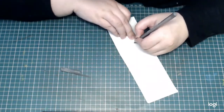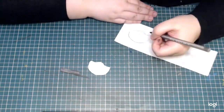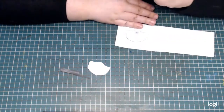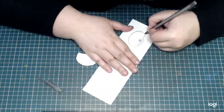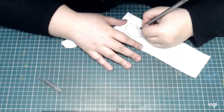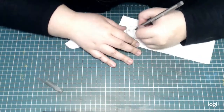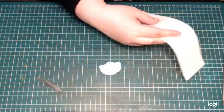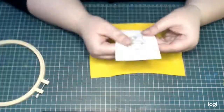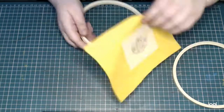When I'm happy with the template, I'm just tracing it over a piece of water-soluble sticky stabilizer. I'm also going to draw the pattern that I want to embroider on top of this piece, just free-handing it with a pen. I'm cutting the piece off and attaching it to a piece of yellow felt, then putting this into an embroidery hoop and tightening the fabric to get on with embroidering.